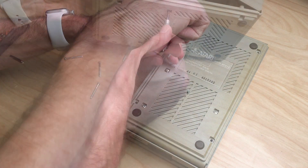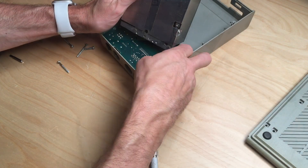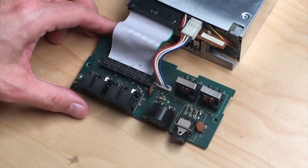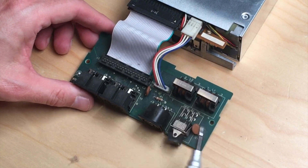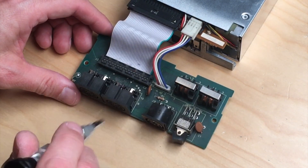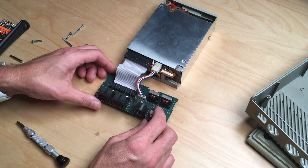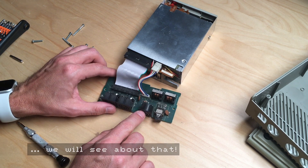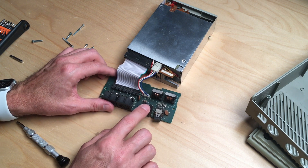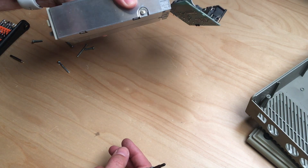The bottom plate comes off and the PCB is just clipped in, easy to remove. These are pretty easy to work on — there's not much going on here because the floppy controller is built into the Atari ST itself, even the very first ones. You just have some simple logic here. Funnily enough, these only take five volts, so you could use a USB charger to build a power supply.